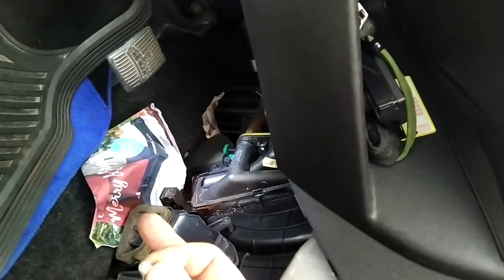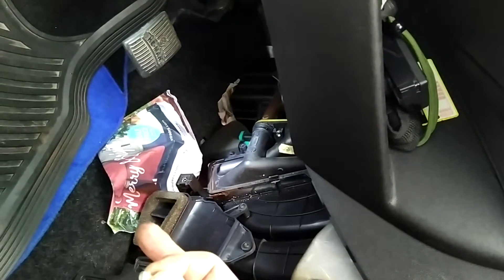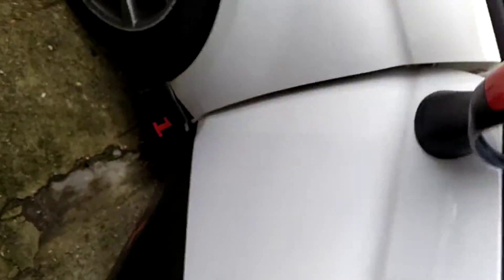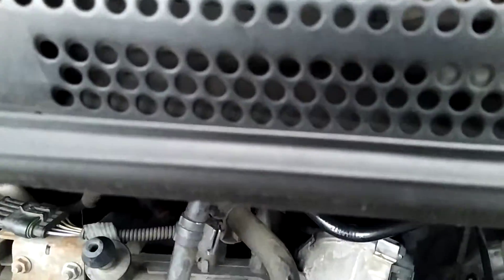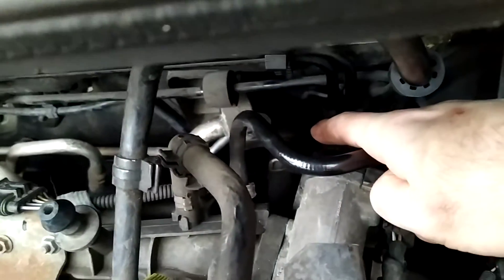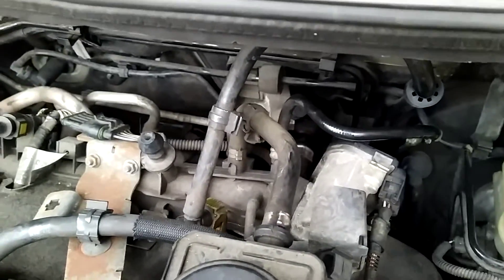I've undone from the engine bay the top pipe, which is a normal Jubilee clip. The bottom pipe has a special clip as opposed to a Jubilee — I'm not sure about it at the moment, I can't see it very well. There's the top pipe. The top pipe has actually broken off — the plastic broke. The bottom one's got some sort of clip, which I think is going to break when I try and take it off.